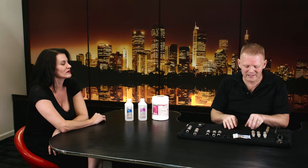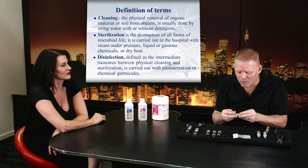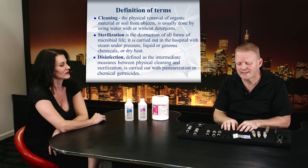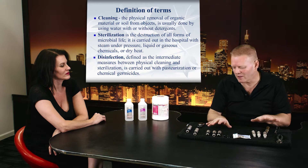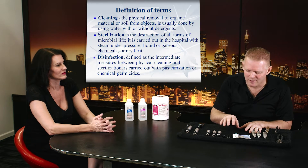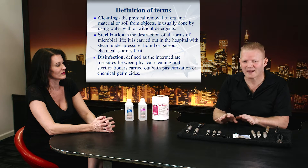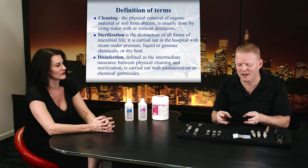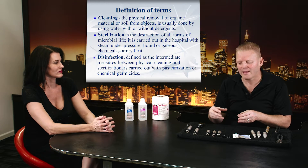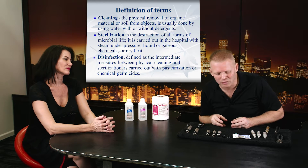Really simply: cleaning is removing dirt with soap and water. You're just removing the blood and dirt and things that you can actually visibly see. Disinfecting is killing all the bacteria, fungi, and most of the resistant bacteria, but not killing the spores. Bacteria have the ability to protect themselves in a state called a spore state, where they're resistant to heat and temperature — things that are really difficult to kill.